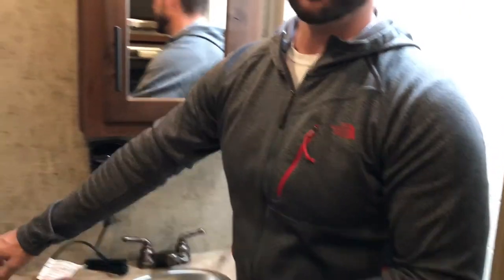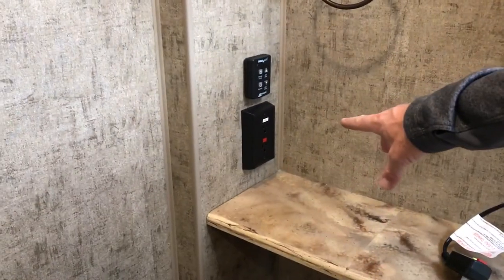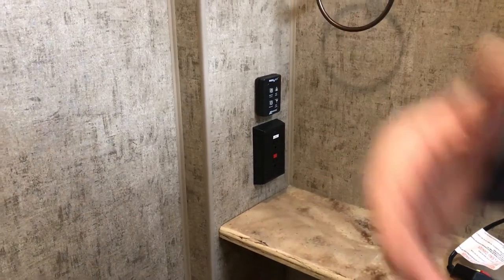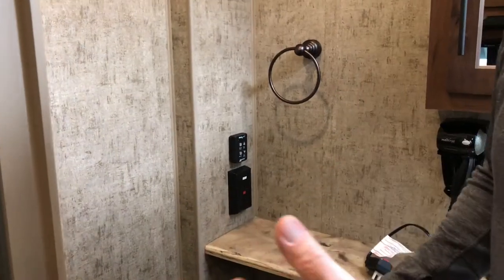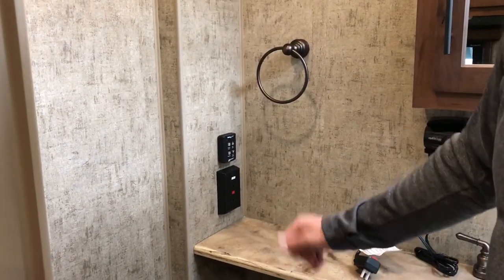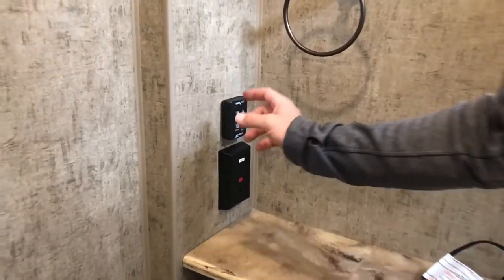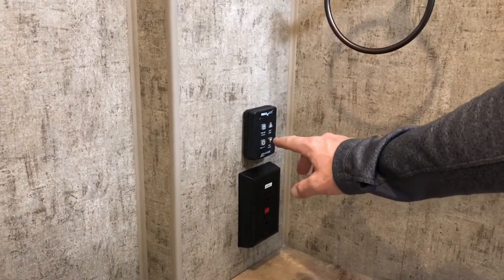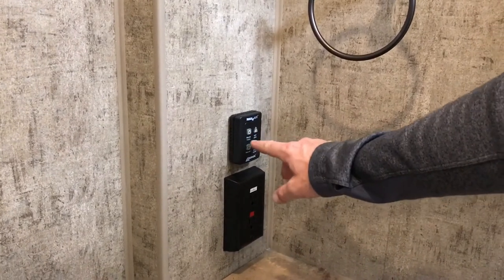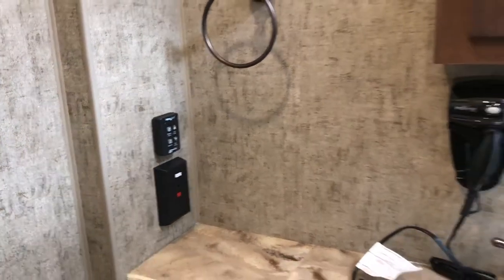In the bathroom, we have the GFCI outlet — the ground fault. In this particular trailer, this is the one that runs the kitchen and exterior outlets and such. This is the one to reset if you're plugged into electricity and the outlets are dead — if this is popped, just reset it right there. There's also a wall switch for the ceiling fan. Turn the fan on and just keep hitting that button to cycle through the various speeds.